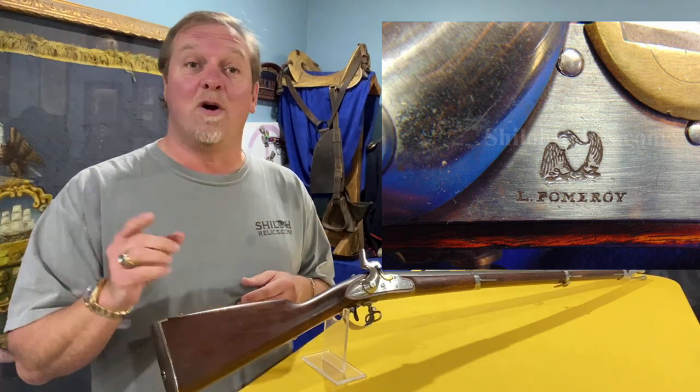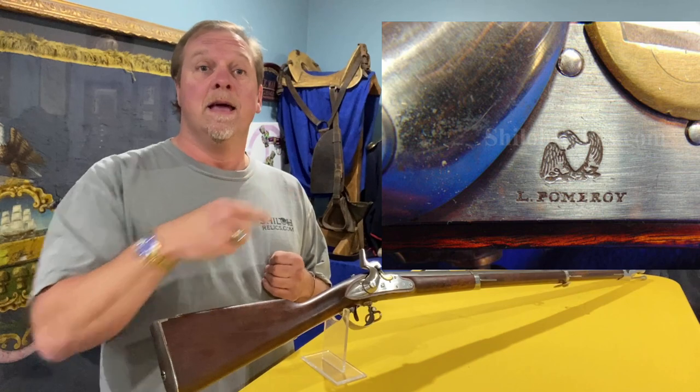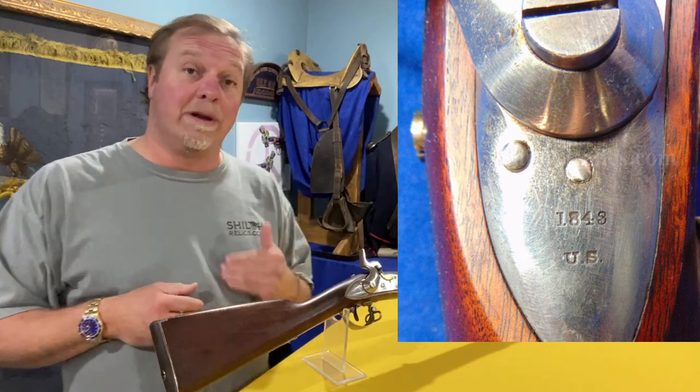It'll have his marking and a real pretty Union Eagle in front of the hammer. Behind the hammer, we have the US mark and the 1843 production date.